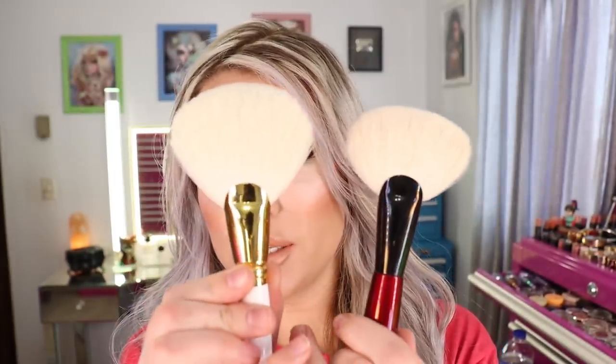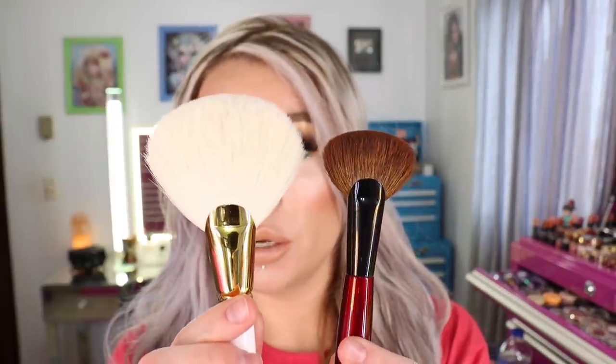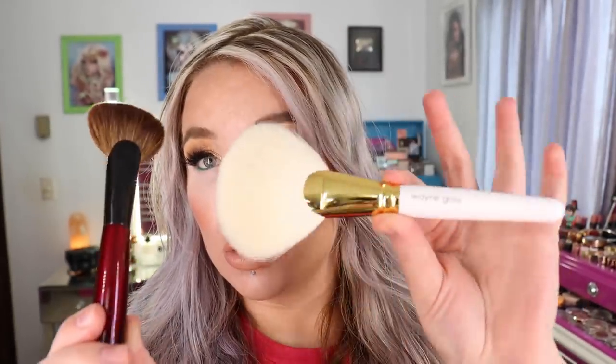The Sonia G is a pretty large fan brush in itself, so you can see the size difference between those two brushes. This was much larger than I thought it was going to be. And here it is next to the Sculpt Two brush also from Sonia G, which is a smaller brush I like to use for highlighter, precise contouring, and blush — there are a lot of uses for this little fan brush. That is the Wayne Goss holiday brush and I did see it on the website still in stock as of this morning.